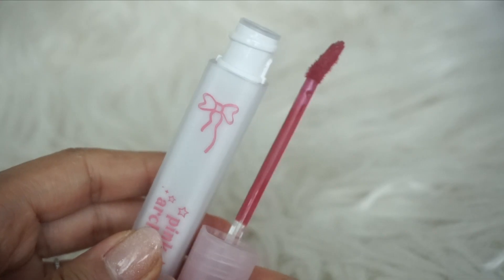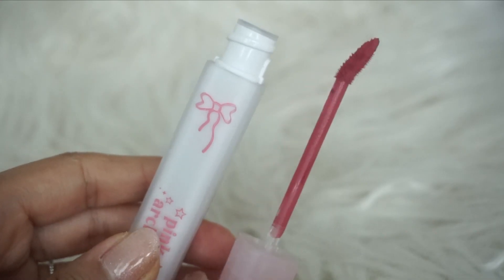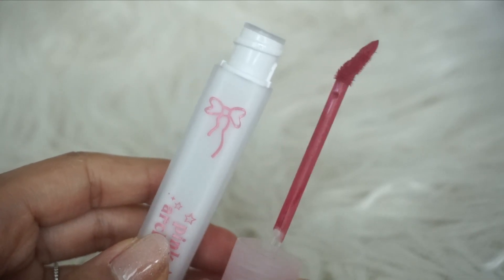It has a white body with a pink cap. For the brush, you have a typical lip tint brush — it tapers from the bottom up and has a round tip that's slightly angled upwards as well. It is a limited edition, but today I will also be comparing it with other lip products to see what is similar to it.